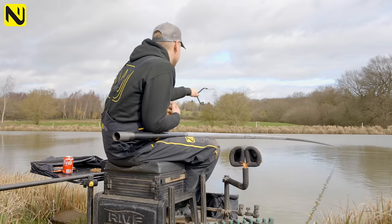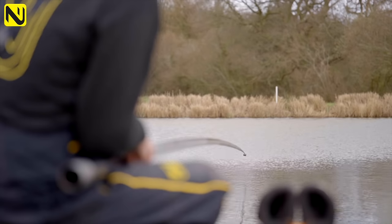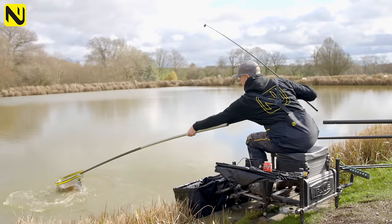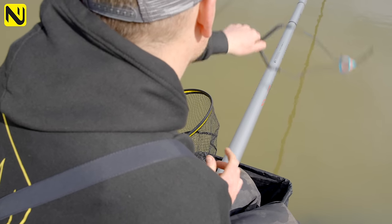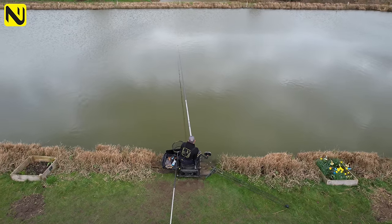If things aren't going to plan or you want to catch a bit quicker, I'll pick up the catapult. I like to catch a fish and then catapult a few pellets over the top to bring the next fish in while I'm playing it. On days where potting doesn't work you need to make something happen — pinging two or three in, lifting and dropping, working the rig. Some days double pouching five or six and sitting there really does the business. I always think with pellets: start off light with a pot and work your way in, then play around with catapulting if it's not happening.